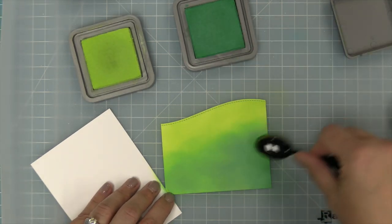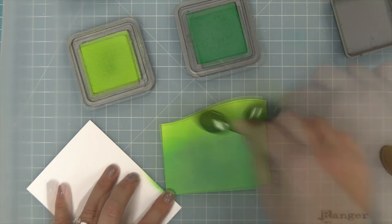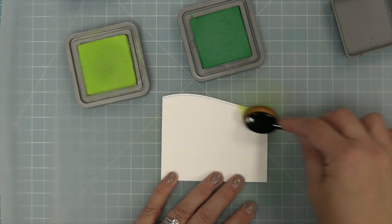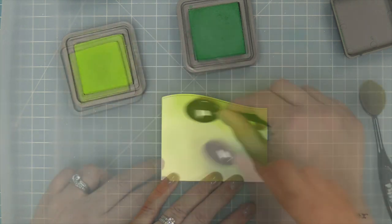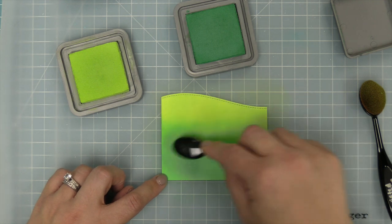I just love the mix of these two ink colors — it looks magical and it's just a really pretty springy green. Then we're going to repeat the same inking on the other hill because we're going to have these little layered hillsides. We'll add on the Twisted Citron and then bring that Lucky Clover in from the bottom.